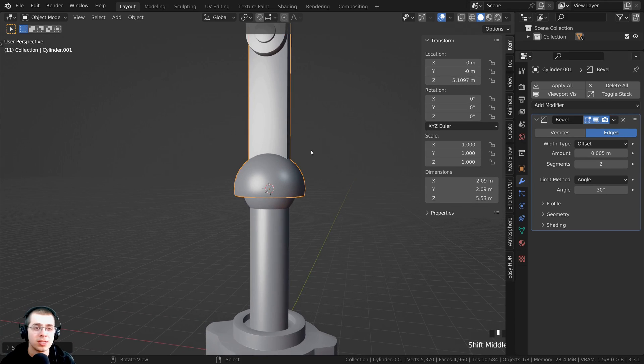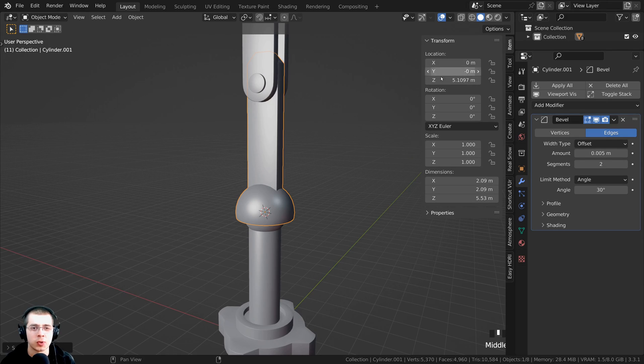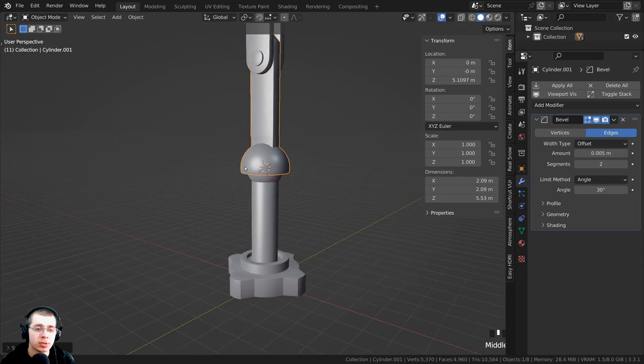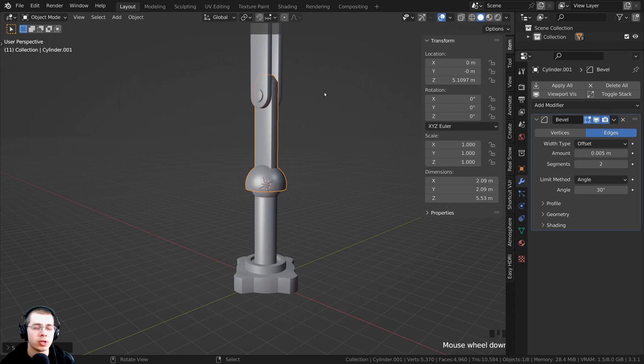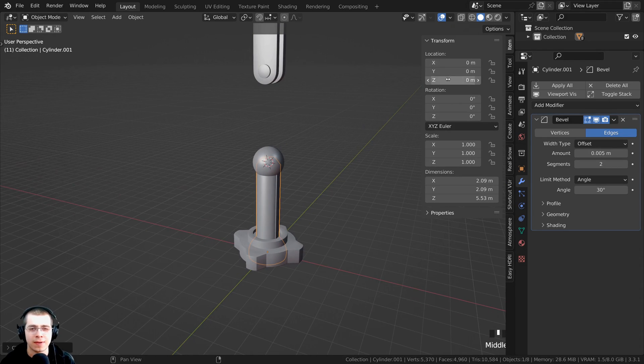In object mode, click Object → Set Origin → Origin to 3D Cursor. Now that little orange dot is in the center, and pressing R to rotate shows it's rotating correctly. You can also double-tap R to enable trackball rotation, which is great for the ball and socket joint. Note that the location value has changed — the transform location Z value is now around 5.1 — because we moved the object origin.